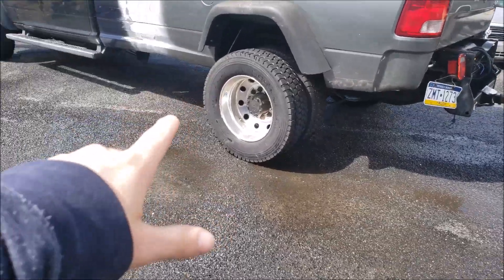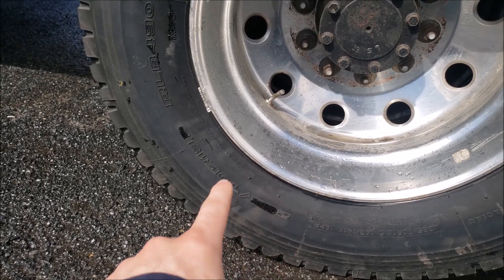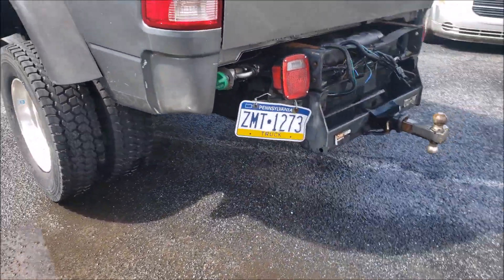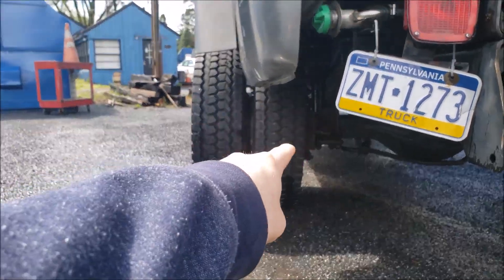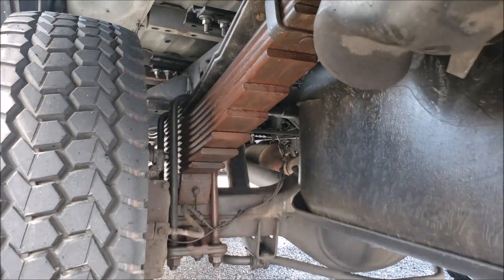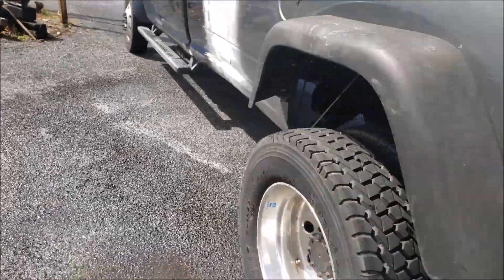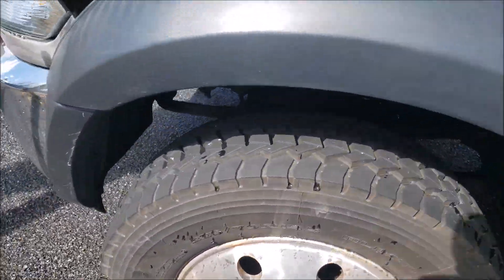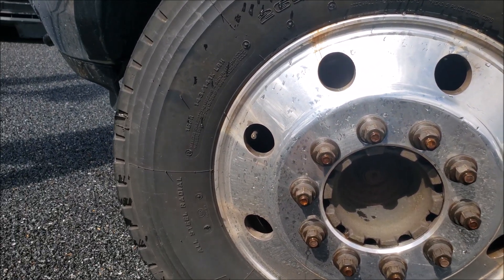It does have Alcoa wheels all the way around. These are not the stock tires — these are 265/70/19.5, which work out to just about 35-inch tires. No spacers were required to clear the duals — they bolt right up. It has the steel inner and the Alcoa outer, so 19.5 all the way around. You can also tell it's a 5500 because of the absolutely massive rear leaf pack and rear axle. It's got 4.88 gears, so it pulls pretty well.